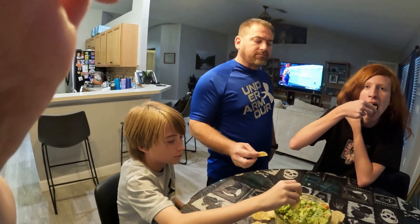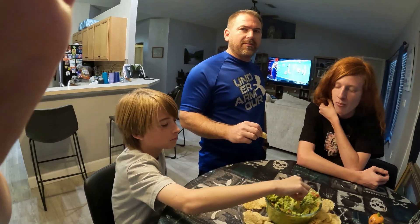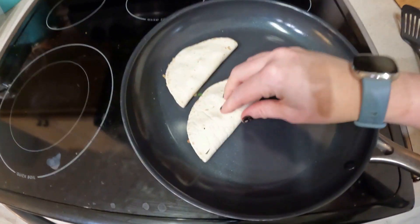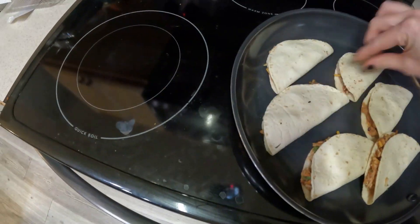How's the guac? It's good, bro — it's really strong, whoo, we're gonna stink! What do you think? Pretty good — that's a good taco isn't it? Ten out of ten! What'd you rate it? 8.5.